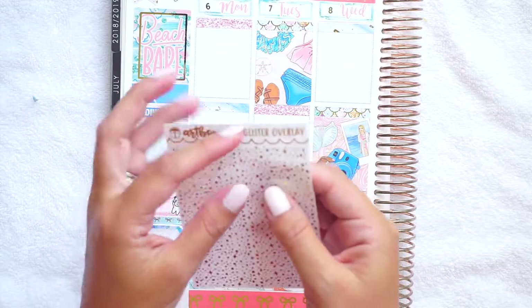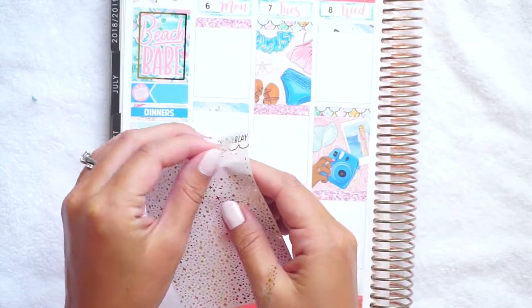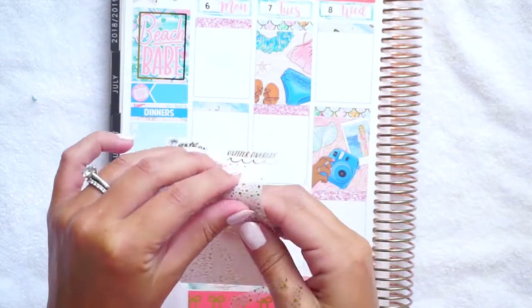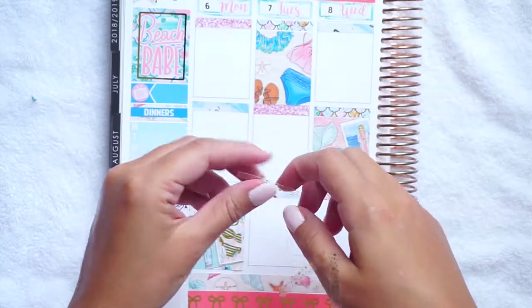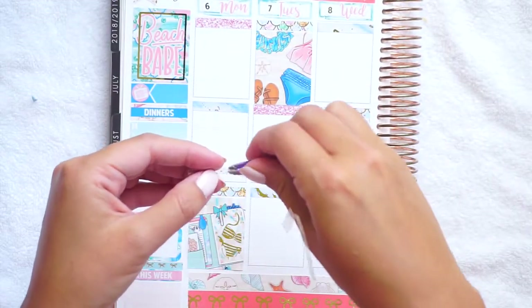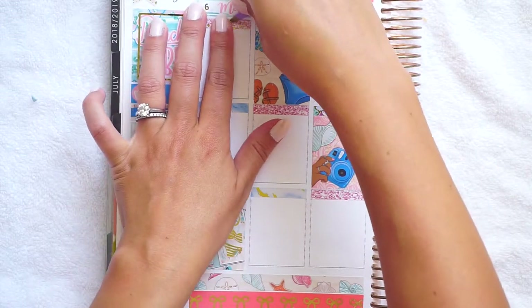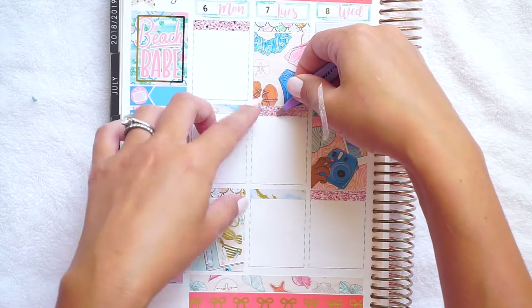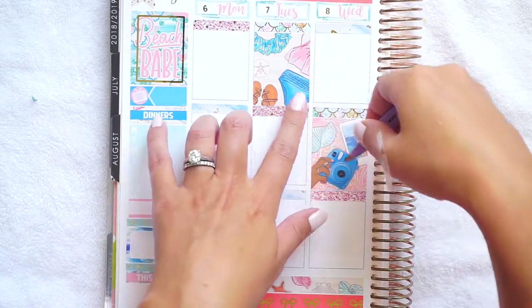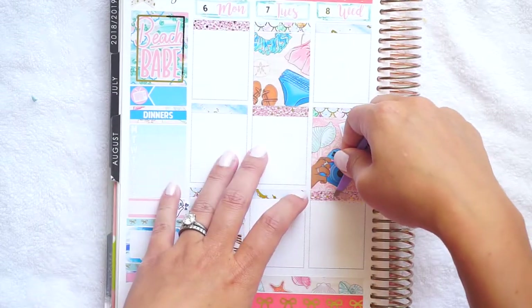Now I'm ready to go day by day, except I forgot I wanted to put overlays on the glitter headers. These are also from ArtBox Stickers, so I'm just going to do Monday through Wednesday and then do the other half when I get to that part of the week. I love these — I feel like they add such a little special touch to the glitter headers. I've really been liking using them.